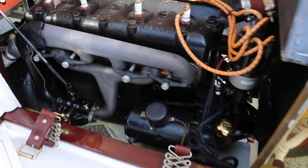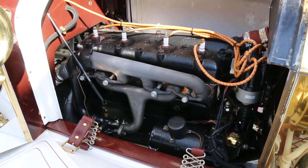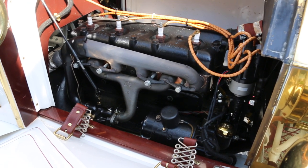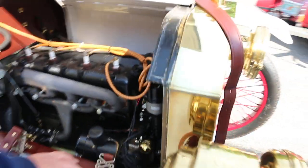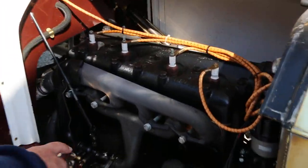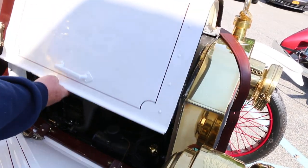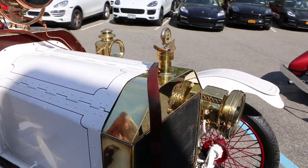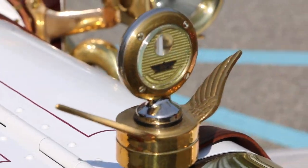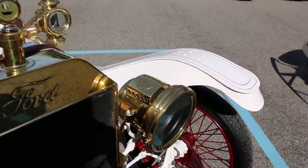We put a little more dependable carburetor on it and electronic ignition, so that it starts and runs. It's been to car shows — people love it — up and down Long Island. We never went to Connecticut with it, just local stuff. Runs like a top. This gets a lot of attention, I'm sure.